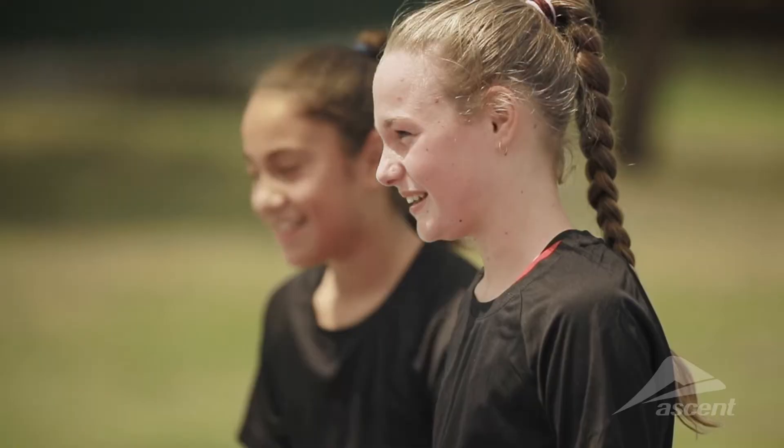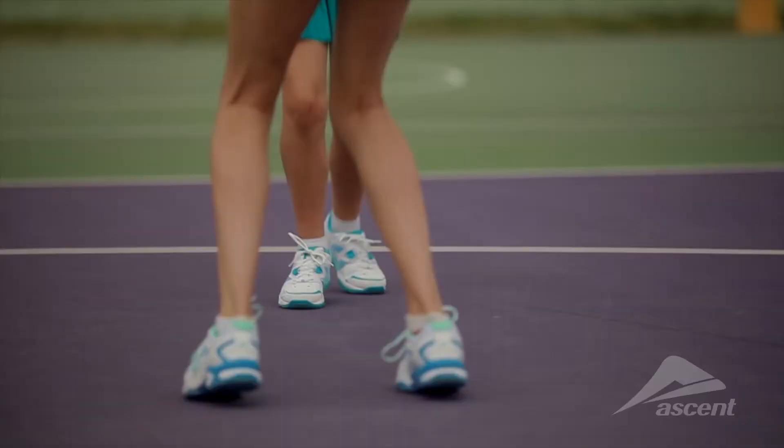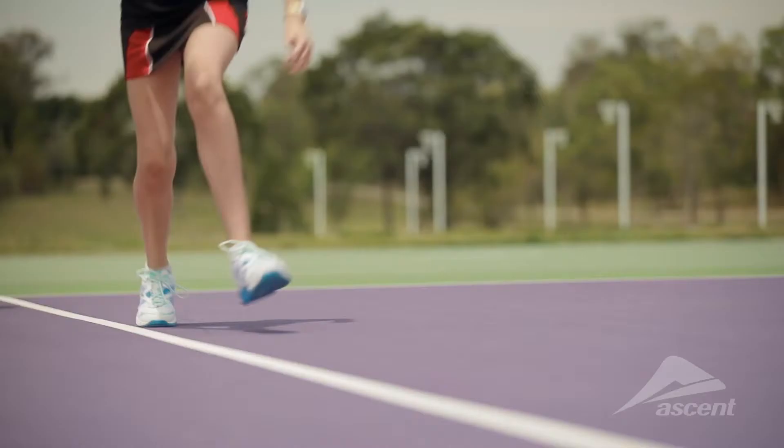The main point of having netball shoes is so you don't roll your ankle, because you have to not move until you throw the ball, so you need lots of grip to stay steady.